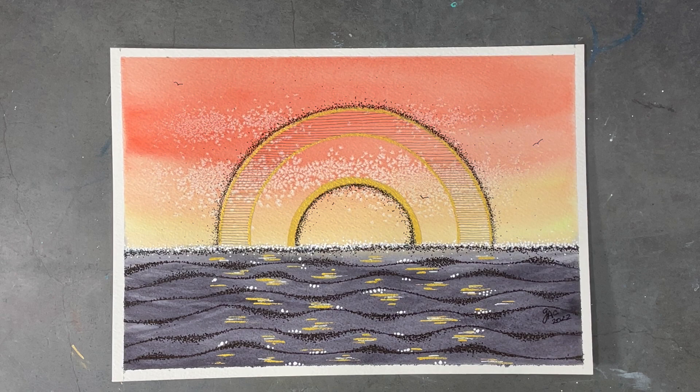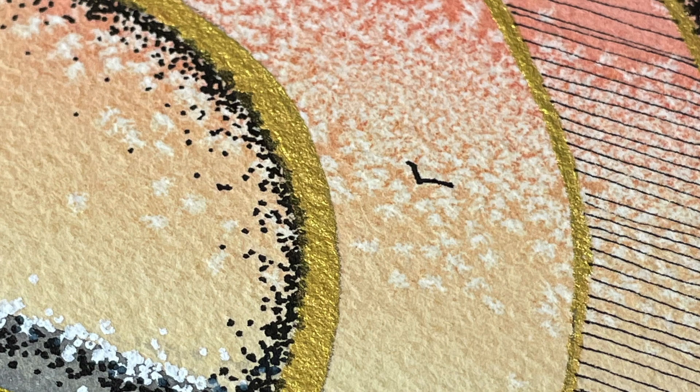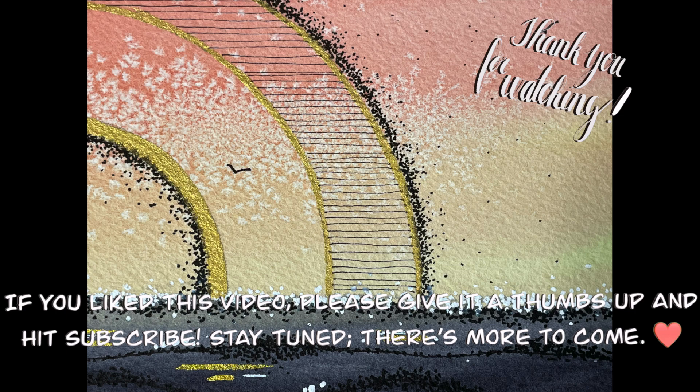Regardless of what you have going on in your life right now, I hope you can find some time for yourself to create. Thank you for making the time to join me on my creative journey — I hope you have a wonderful week and happy creating!